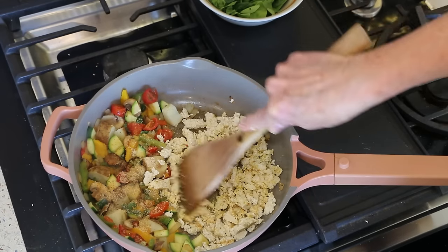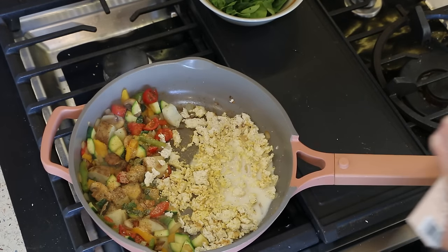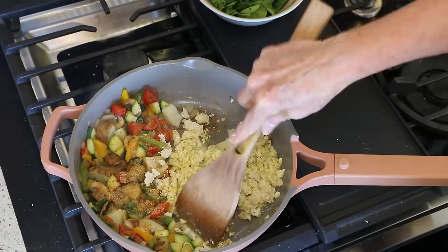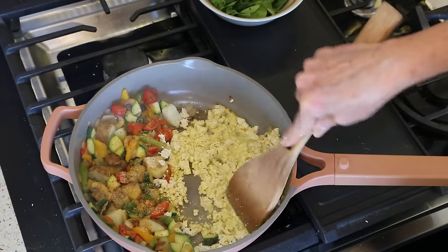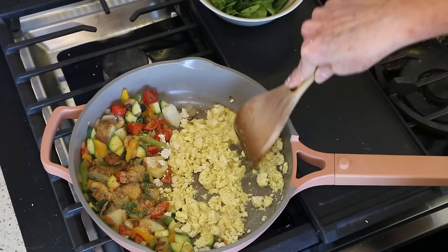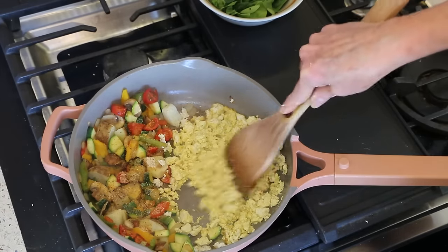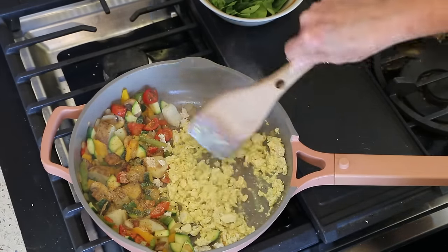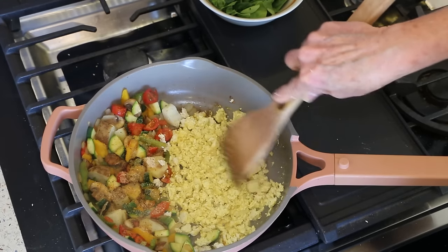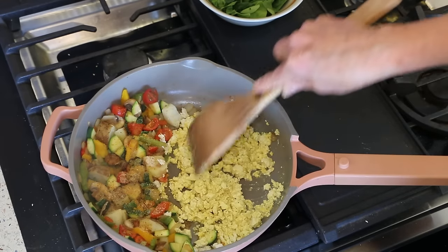Then we're going to add a bunch of spinach and a little splash of soy milk. If you're not a fan of tofu, you could use tempeh, or just add chickpeas or beans. But I'm a big fan of tofu — you get a really good amount of protein, it's relatively low in fat, and it tastes delicious. As you can see, it's starting to look like scrambled eggs. I don't add the black salt to make it taste eggy, but you're more than welcome to add that.